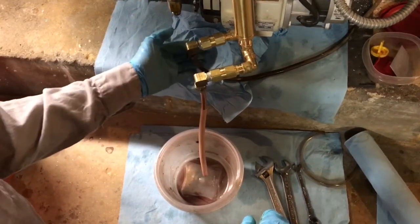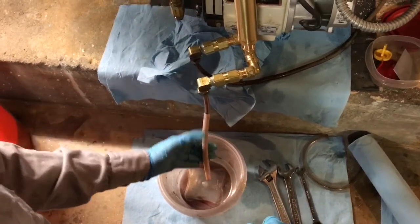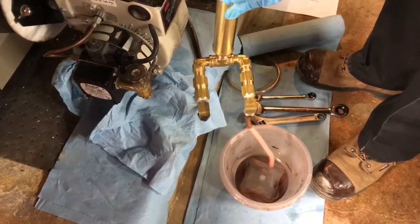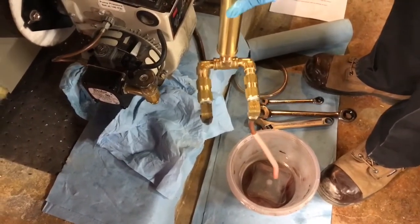First, install the pull side of your pump to the oil line at the burner. Make sure the other side is going into a bucket. After turning the oil back on, place the pump into a bucket, and work the handle back and forth until oil begins to flow from the pump.